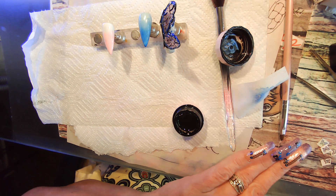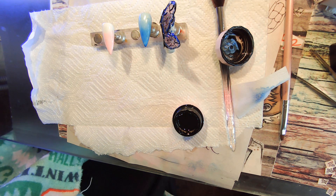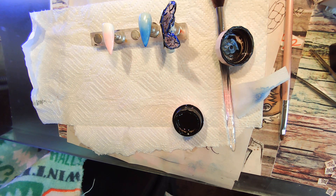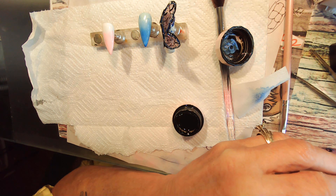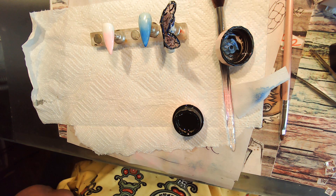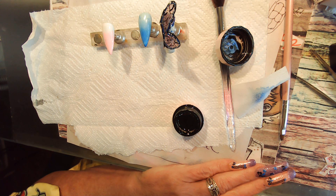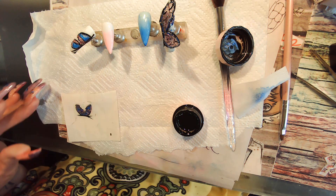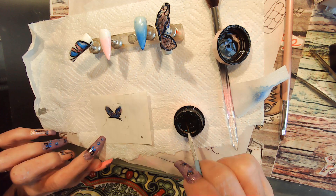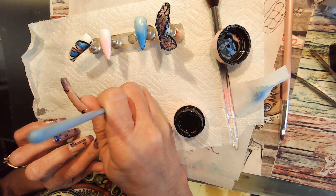I'm going to turn it over. Now we're going to take this black and put some lines in it — actually no, we're going to put a base coat on it first just in case I don't like the way the lines are. Now outline — you can go back over where you were on your design.